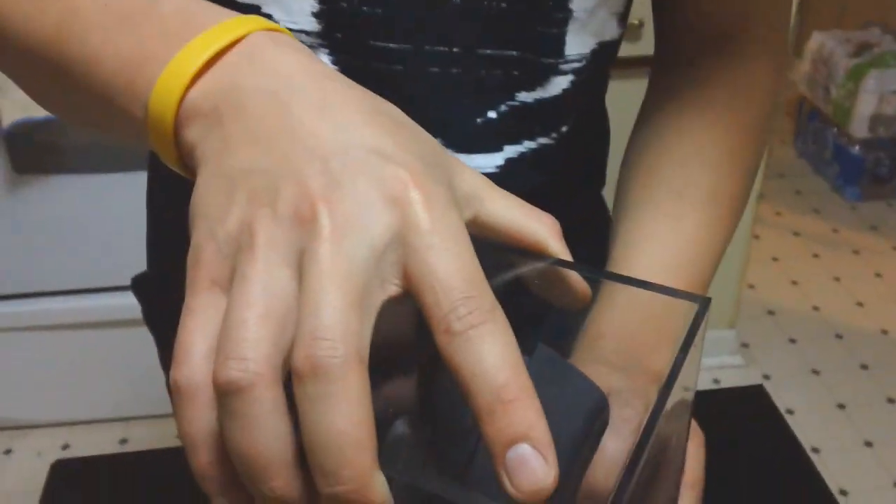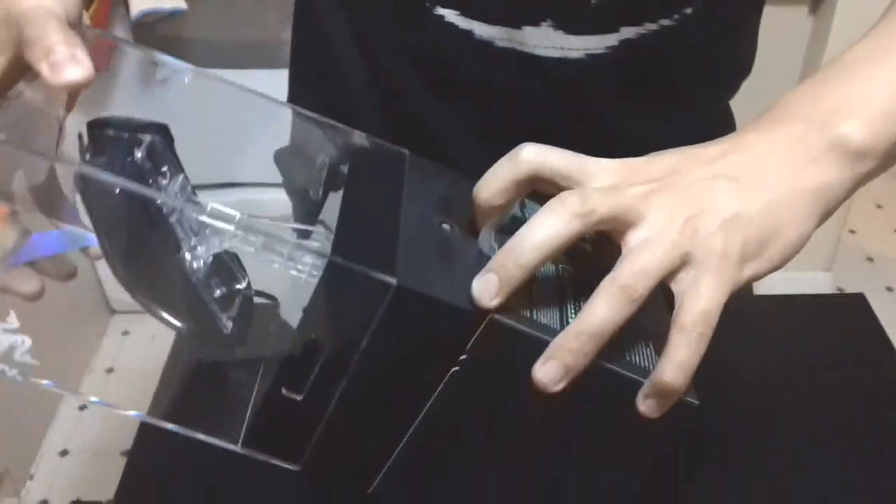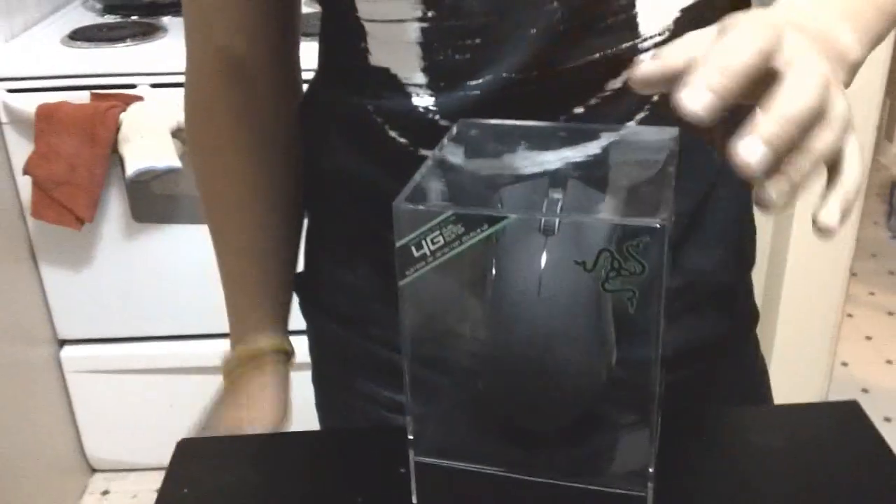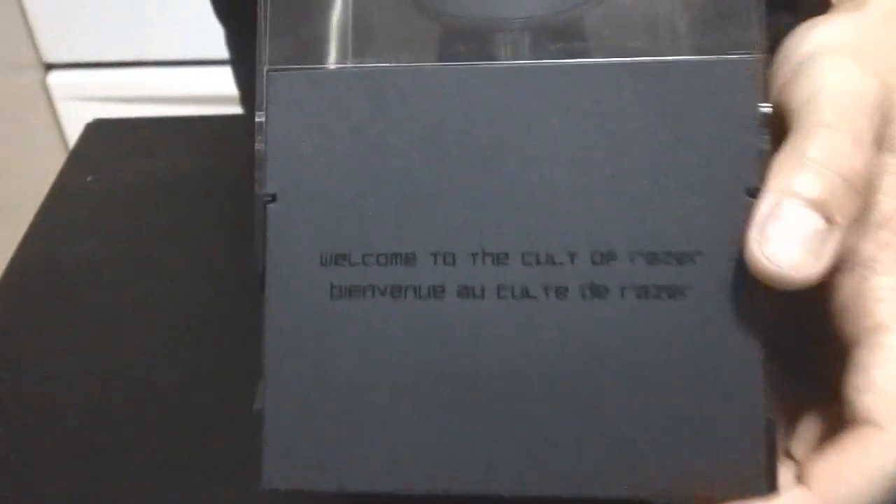So let's open it and take a look-see — it's pretty. This video will be broken up in two parts, the first being the unboxing. The bottom says Windows 7 compatible and Mac compatible for gaming as well — though I don't know why you'd use a gaming mouse on a Mac. And right here it says 'Welcome to the Cult of Razer,' right there in the box.